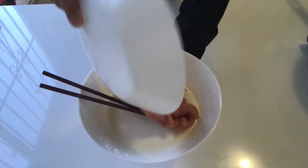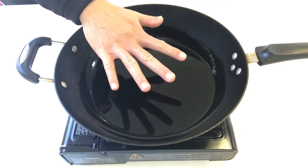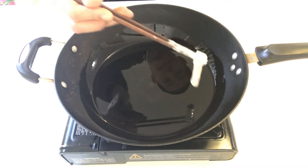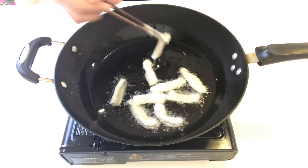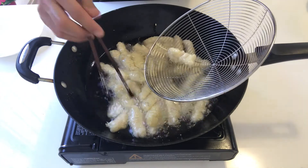In a wok, give it enough oil and turn the gas to medium heat. When you can feel the oil is getting really warm, add the fillet in piece by piece. One minute and a half later, get the fillet strips out.